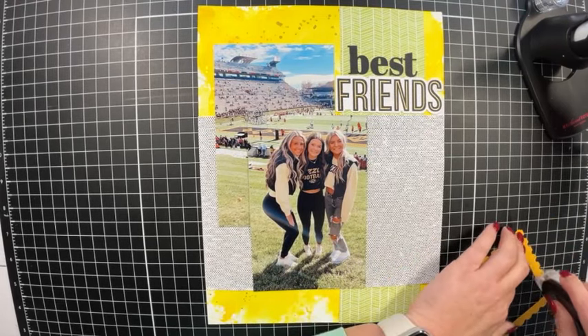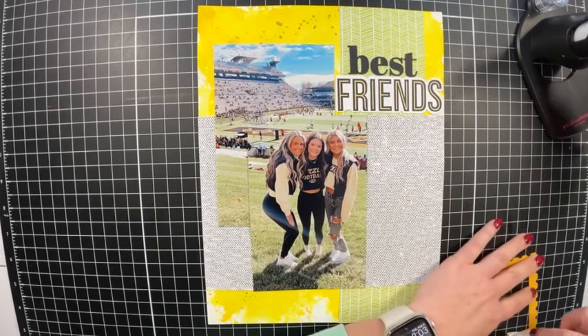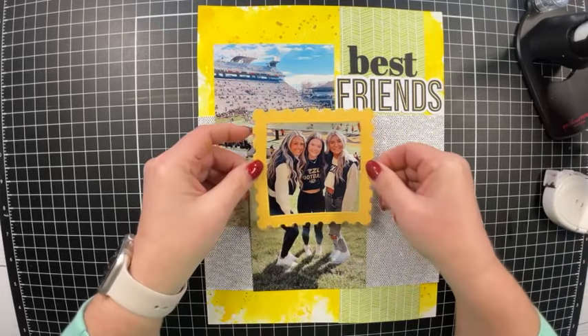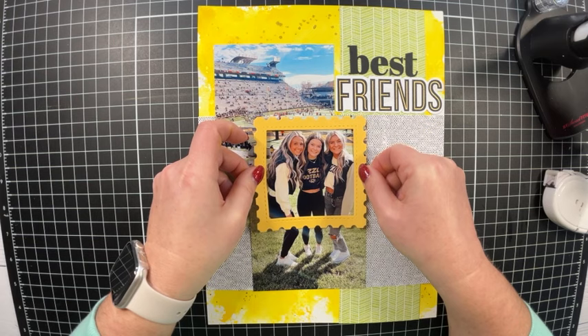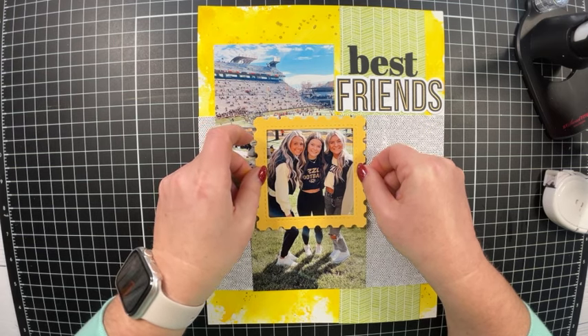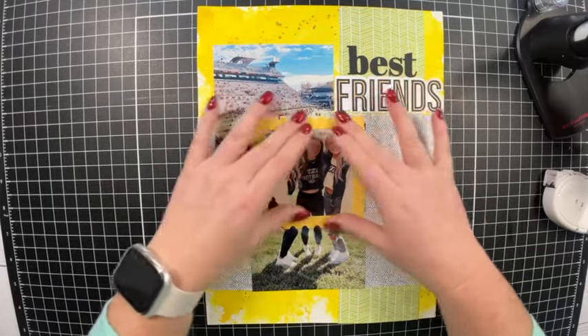I'm struggling a little bit with my tape runner but I'll get it. I'm placing this photo frame — cut in the Sundance cardstock — over the photo. Isn't that cute? I love that.